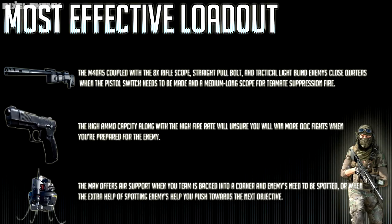For my most effective loadout — the one I have the most success with — I run the M40A5 with the standard 8x scope, straight pull bolt, and tactical light. I play a more supportive, suppression-and-spawning playstyle, and this combination covers both close range and long-range suppression effectively. For my pistol I use the MP443 for its high mag size, low recoil, and high fire rate. For equipment I use the MAV because the support factor it offers — targeting enemies and telling teammates where they are — is really, really good.